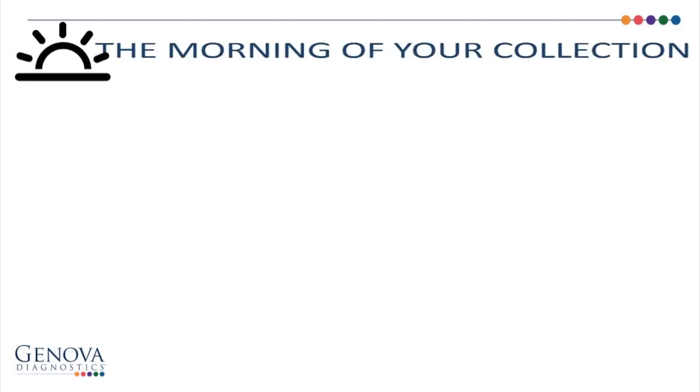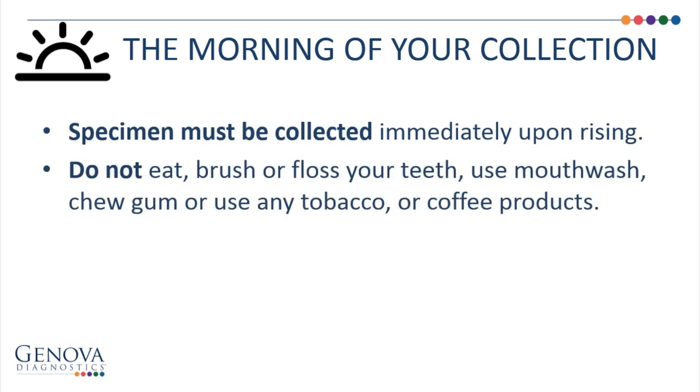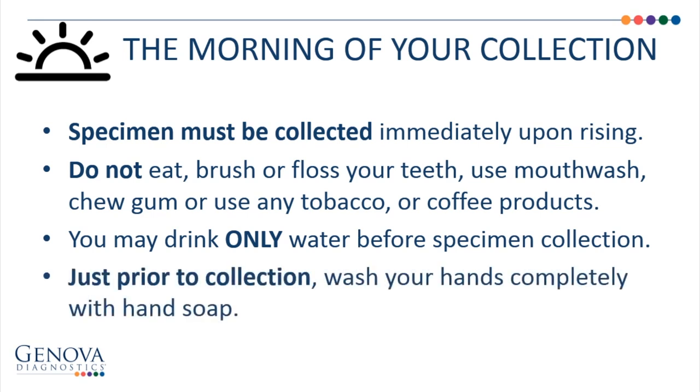The morning of your collection, the specimen must be collected immediately upon rising. Do not eat, brush or floss your teeth, use mouthwash, chew gum, or use any tobacco or coffee products. You may drink only water before your specimen collection. Just prior to collection, wash your hands completely with hand soap.